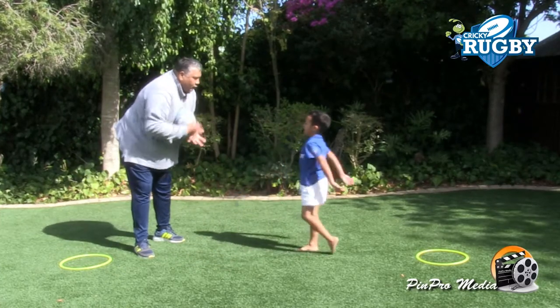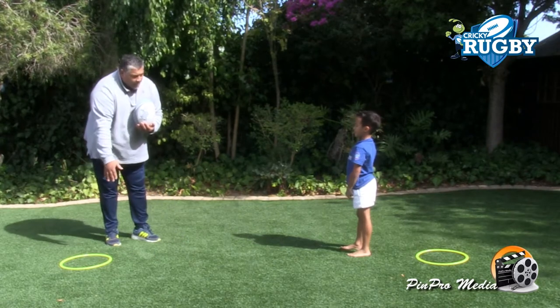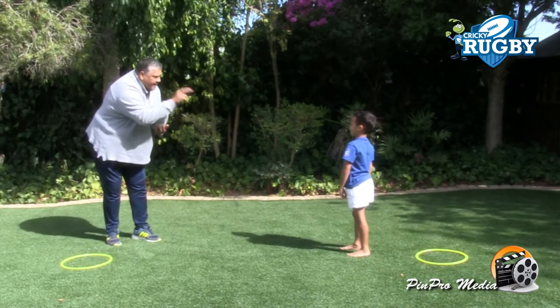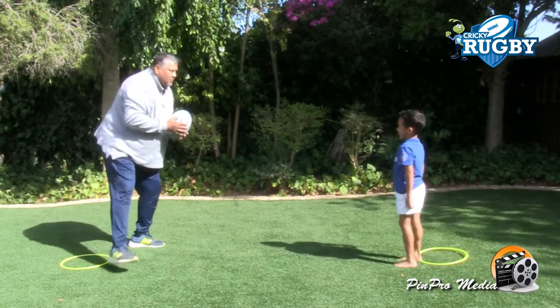And then I'm going to come to you and then you have to hold on to the ball and rip the ball as well. So we're going to do five where you rip the ball and then just two where daddy rips the ball. Is that okay with you? Right my champi. Are you ready?